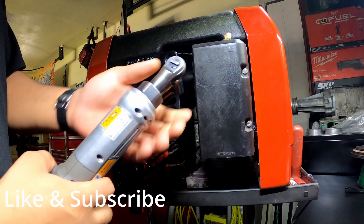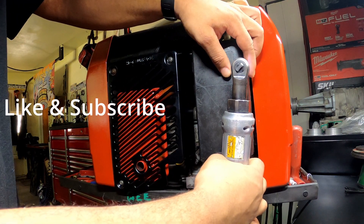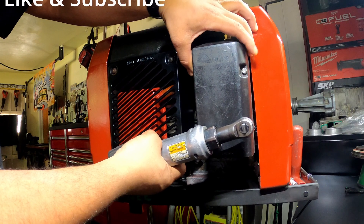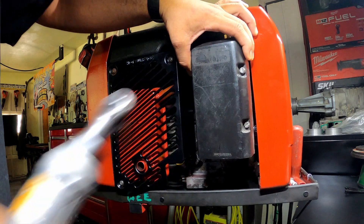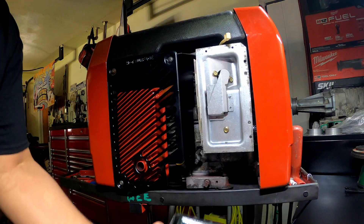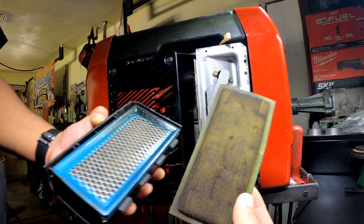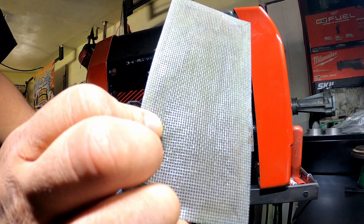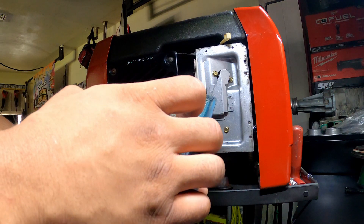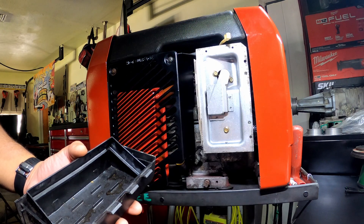There are two 8-millimeter screws in there. Here's your pre-filter right there, so I definitely got to change that — super dirty. And here's the main filter right here, which is also super dirty.